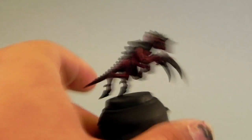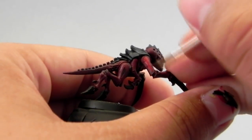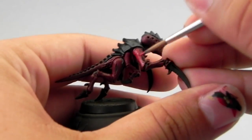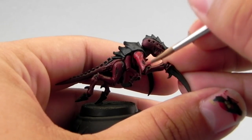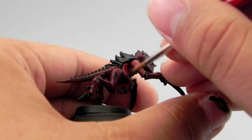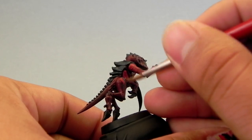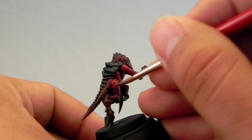Next I'm going to clean up the red parts with Corn Red. This is the same as the first step, but I'm just picking up the highest places, leaving the shadows on the previous color. Just leave the shadows and deepest recesses on the darkest red color and start coloring in all of the red again.